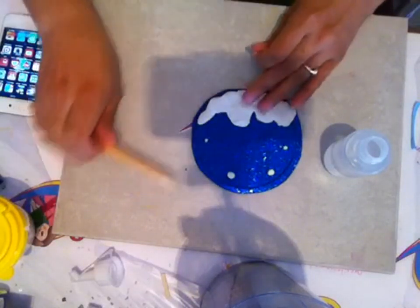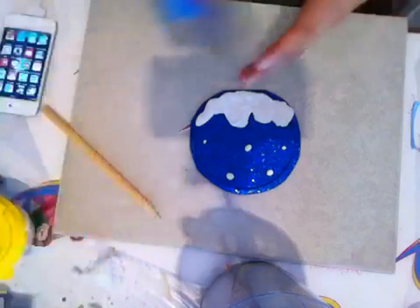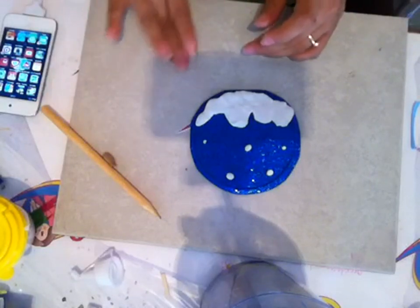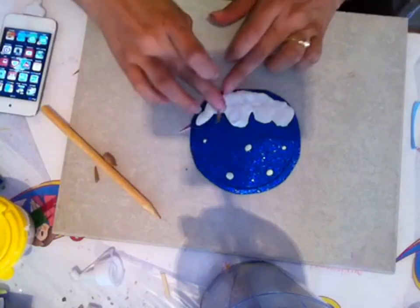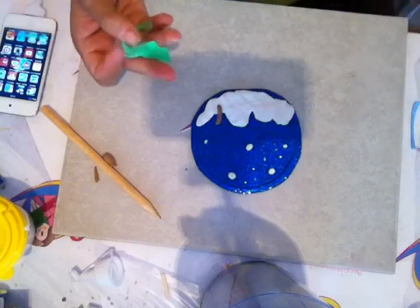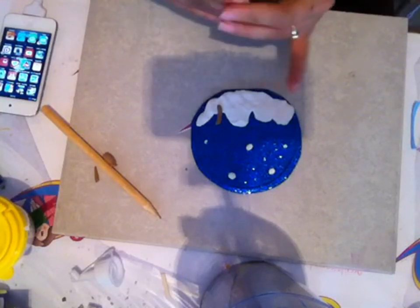Los tamaños pueden variar, no importa que no quede tan bien. Eso no importa demasiado. Y ahora vamos a poner un poquito de toque navideño, más navideño. Vamos a poner un arbolito. Como ven, esto es muy sencillo y esto lo pueden hacer con sus bebés porque la verdad es que les va a encantar. A los chiquillos les encanta hacer estas cosas; es una manualidad que podemos hacer con los niños.